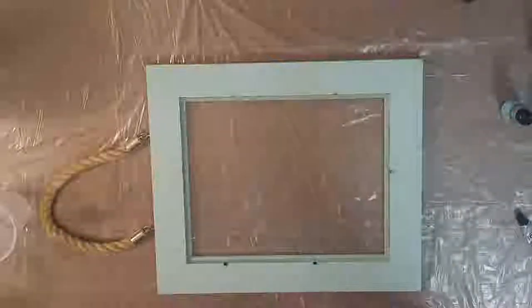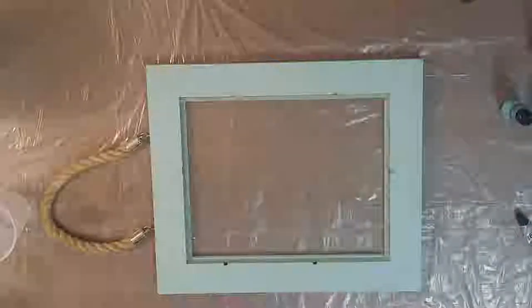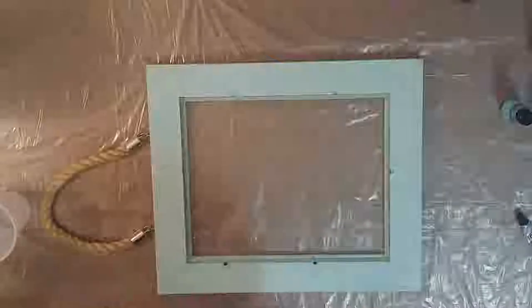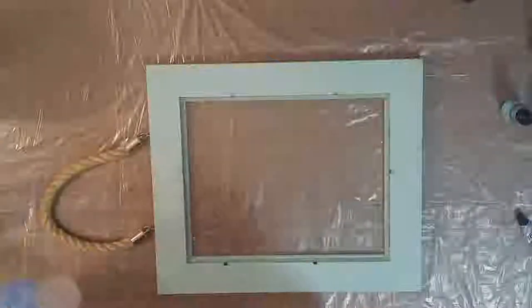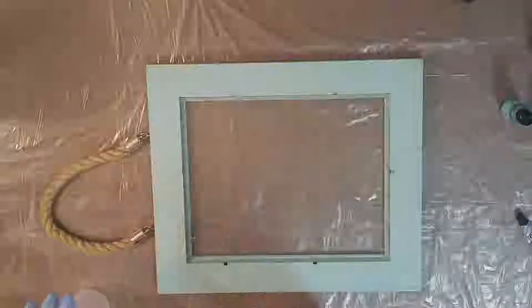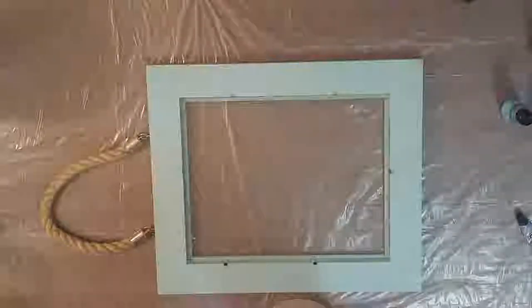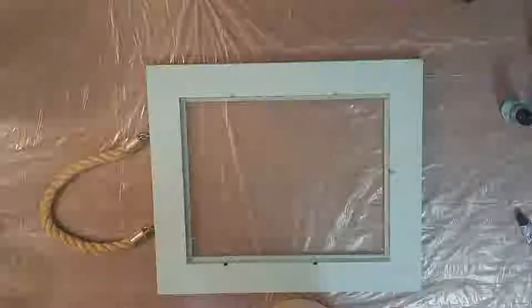What I am using is Stone Coat Countertops brand Quick Coat — equal amounts A and B. I'm going to pour these into the cups and mix them up, and as I do that I'll tell you what I've got prepped here.